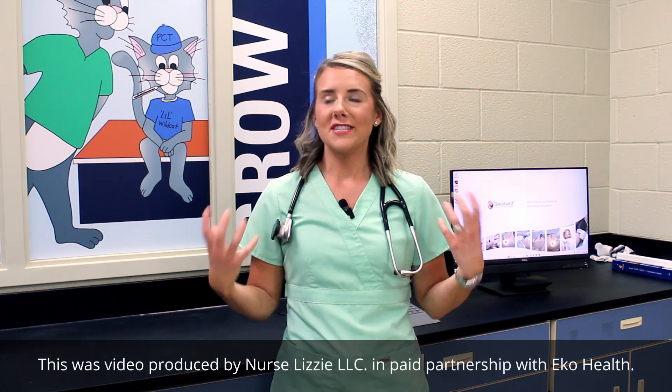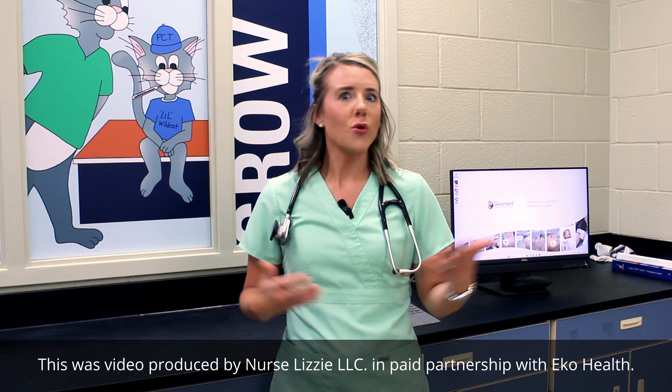Keep in mind that this is going to be more nursing focused as that's my background as a nursing educator, but if you're teaching paramedic students, EMT students, physician assistants, nurses, or med students, this product really can help and assist in the lab setting or one-on-one with patients. I'm going to show you how I plan to utilize this ECHO Core 500 with my students this fall.